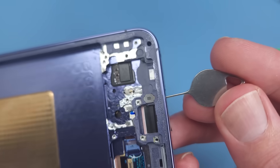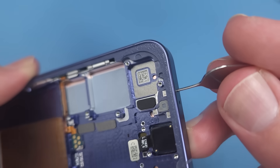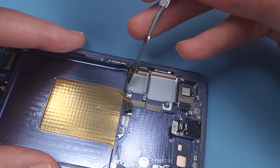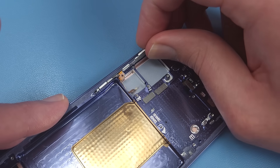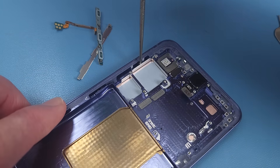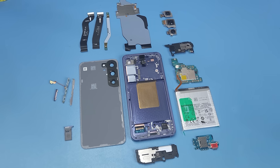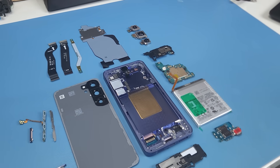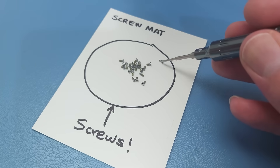For those worried about sticking the SIM ejector tool in the microphone holes, rest assured it won't cause any damage to the microphone or waterproof membrane. The side buttons can be pushed out from the inside if in need of replacement. No need to keep track of your screws as they're all the same. Let's reassemble.